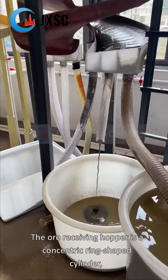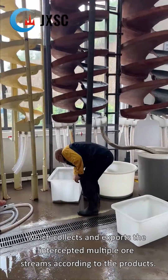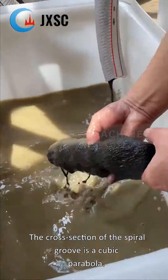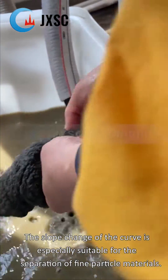The ore receiving hopper is a concentric ring-shaped cylinder, which collects and exports the intercepted multiple ore streams according to the products. The cross section of the spiral groove is a cubic parabola, and the slope change of the curve is especially suitable for the separation of fine particle materials.